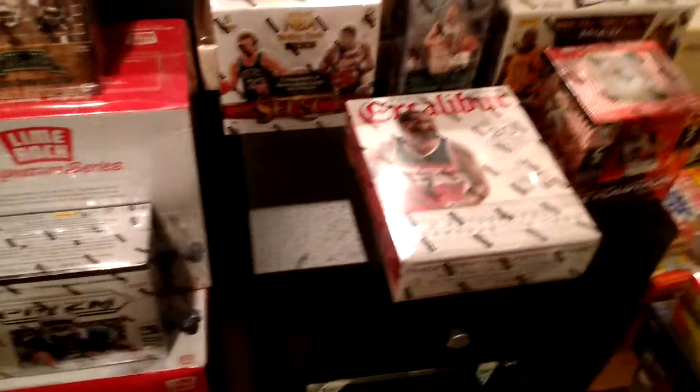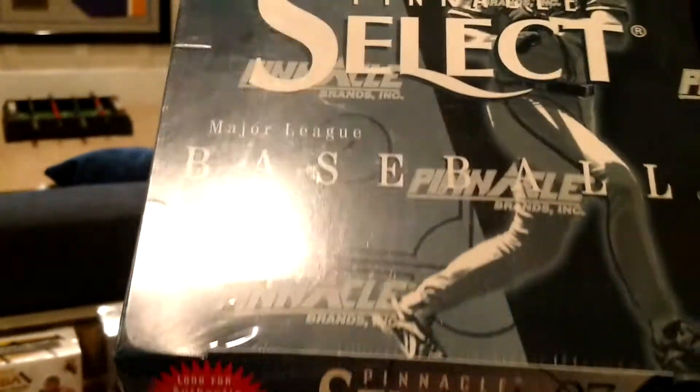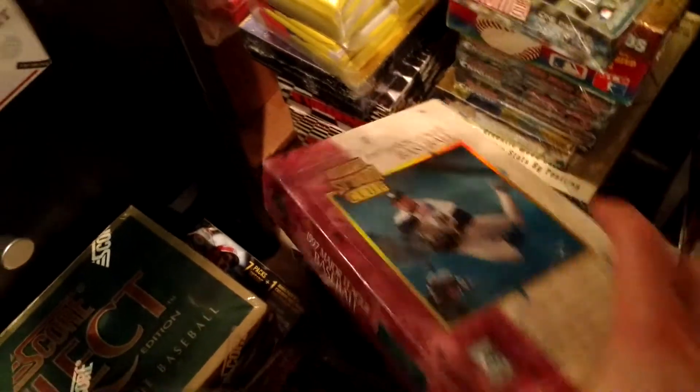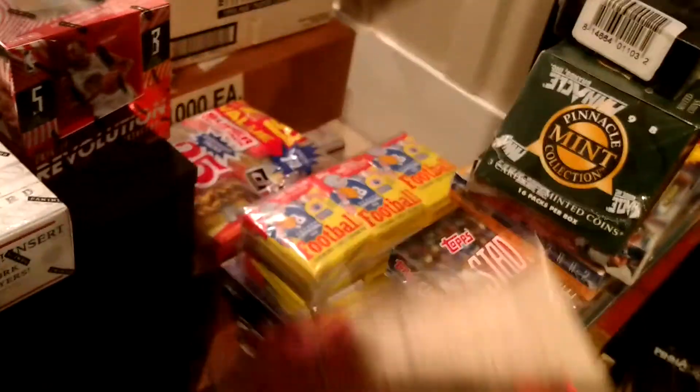97 Pinnacle Select — Series 1 and 2 there. A box of Stadium Club — 97. Stadium Club is one of my favorite Stadium Club designs, I don't know why, I just like the design. Cool stuff.